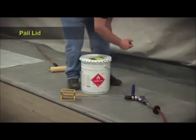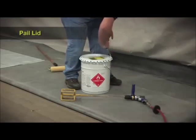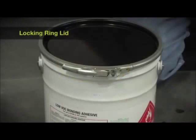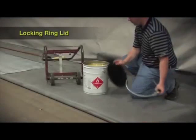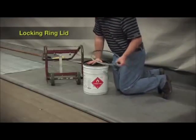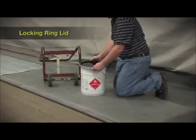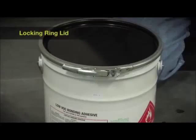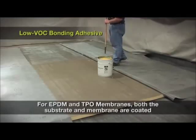When mixing of our adhesives is required, the pail lid must be removed. In an effort to help facilitate this process, we are introducing the locking ring lid. This accessory allows contractors to replace the factory lid with the locking ring lid in a fast and easy manner, and when it is used with a mechanical roller spreader, there is no worry of the pail lid leaking. The locking ring lid is meant for rooftop use only, and adhesives cannot be transported using these lids.